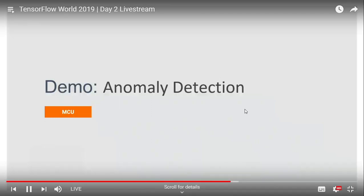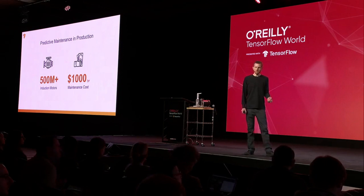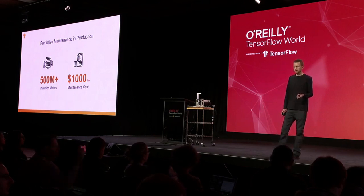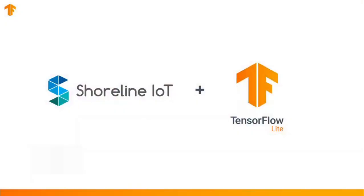And now, we'd like to demonstrate TensorFlow Lite for microcontrollers running in production. Today, if a motor breaks down, it can cause expensive downtime and maintenance costs. But using TensorFlow, it's possible to simply and affordably detect these problems before failure, dramatically reducing these costs. Mark Stubbs, co-founder of Shoreline IoT, will now give us a demo of how they're using TensorFlow to address this problem.